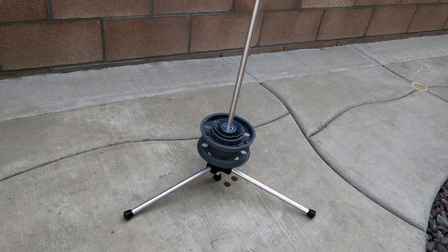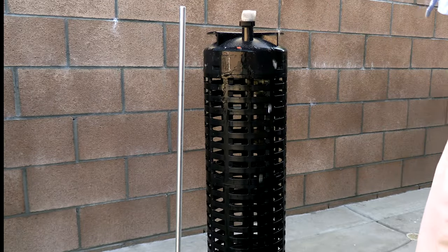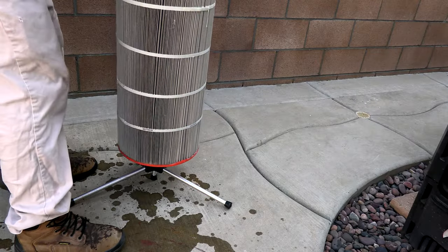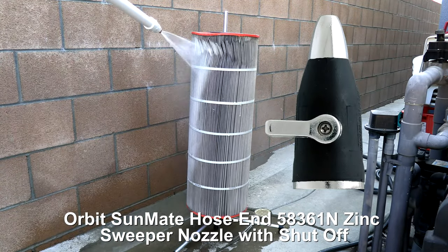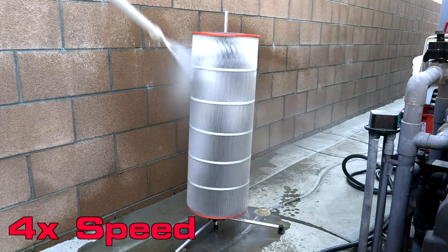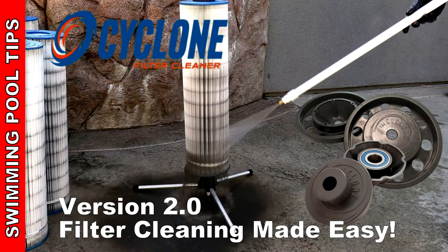I'll be using the cyclone filter cleaning system here. If you're looking for a good nozzle for filter cleaning, the Orbit Sunmate — which you can find on Amazon — is probably the best nozzle. If you'd like to learn more about the cyclone filter cleaner, I'll have the link to the video below, and you can also go to their website to learn more about their product.